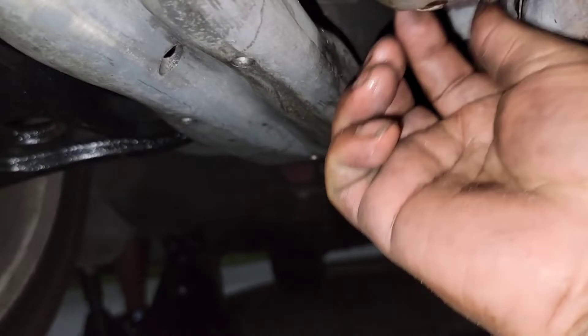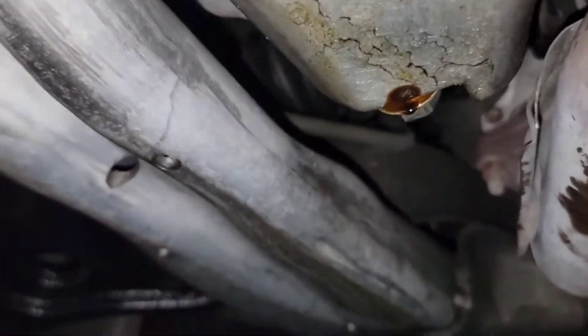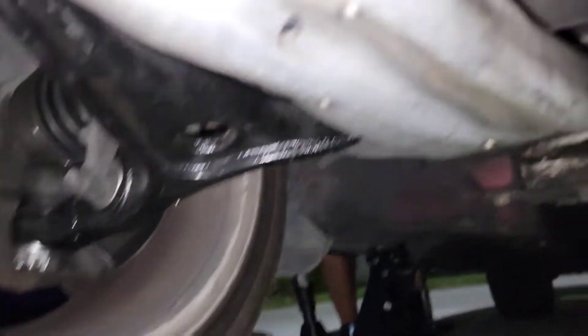I was catching hell, I'm not gonna lie to you guys — I was catching hell with this. I had to use my extension because I didn't have that much leverage with the short one, but I got it broken loose. I had to jack it up, of course, even though it's on the ramp, and I had to use jack stands.